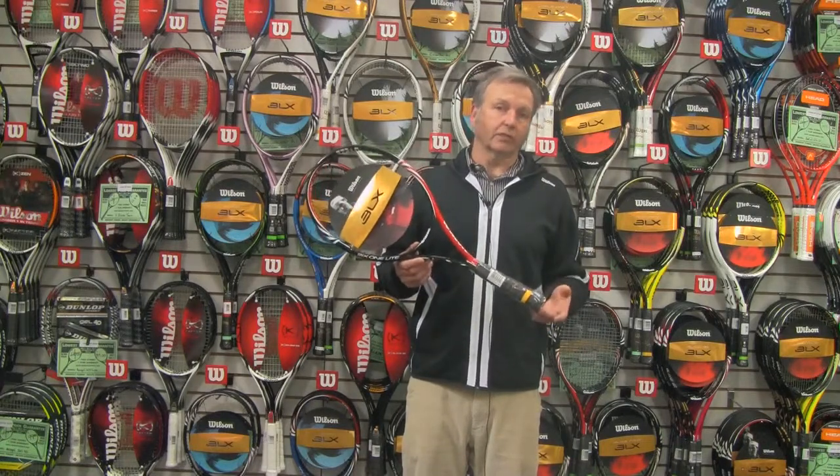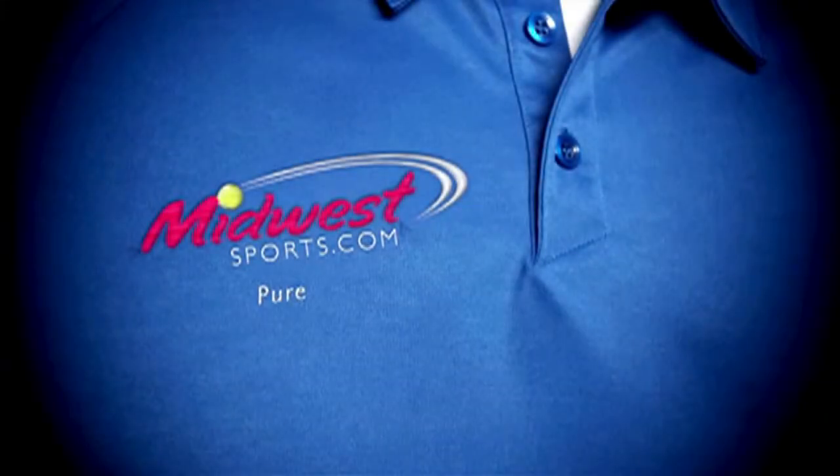A great addition to the 6-1 family. Midwest Pure Tennis.